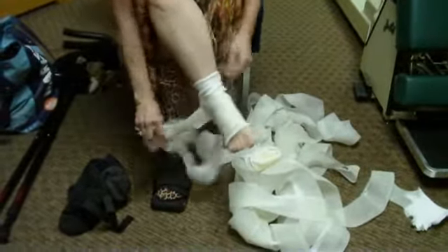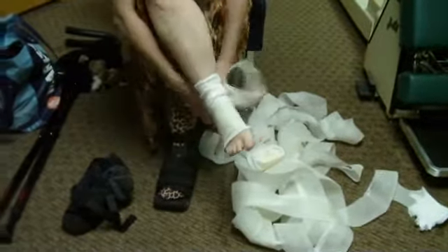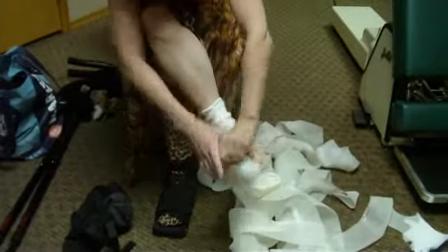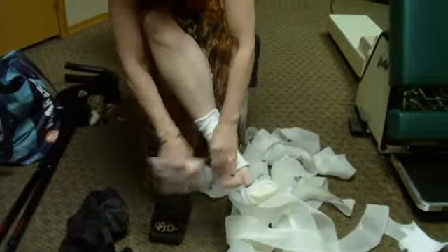I live in a rural area and I've had to learn to do a lot of taking care of myself because I'm four hours from most of my doctors and two hours from my chiropractor. So I've just had to learn to do things on my own.